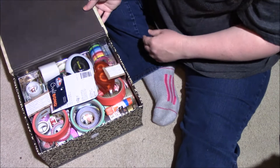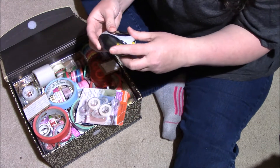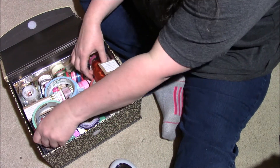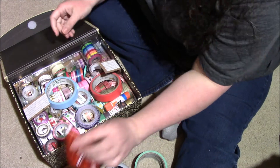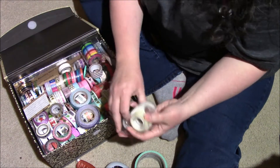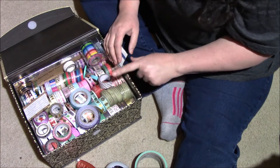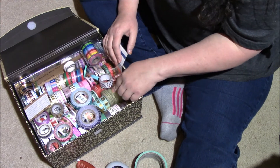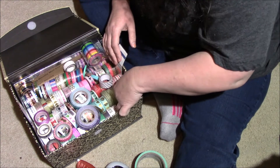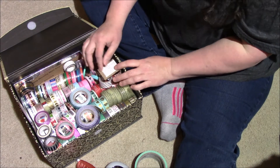I'm going to show you what it looks like inside. I've got washi in here, but I also have my double-sided tape, some packing tape, and more double-sided tape and glue. I use various tapes for different things. This is where my washi lives, along with some extra double-sided tape.